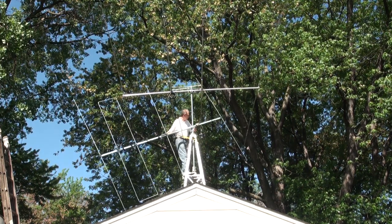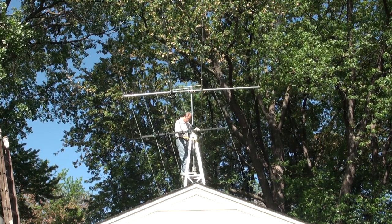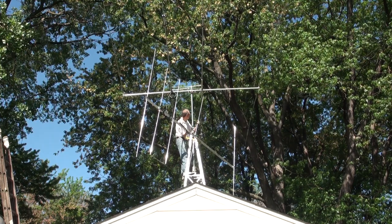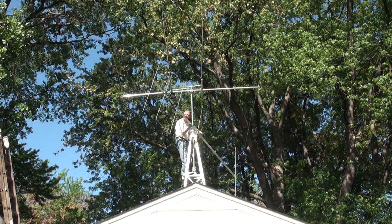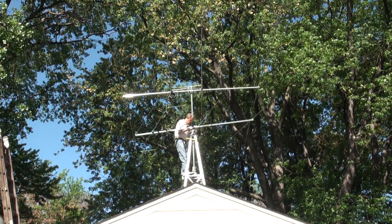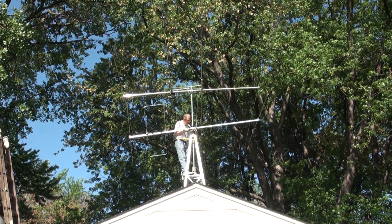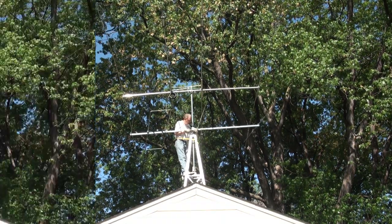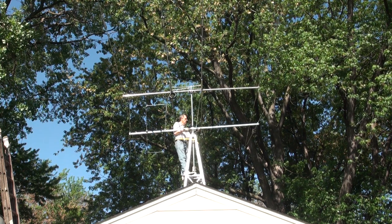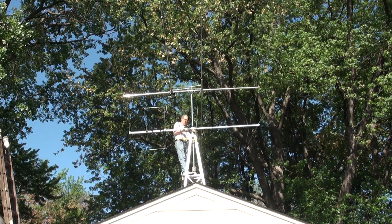Thankfully, my neighbor Scott Albrecht was there to help guide me, because I was strapped into the tower and it was difficult for me to get a good wide view of everything going on — especially when you're that close to the tower and the antenna. Scott helped guide me to the right location, and as you can see I got the antenna lined up directly underneath the MP33NW. At this stage I am making sure the LFA-3 is lined up properly with the MP33NW, with the reflectors both in the same location.